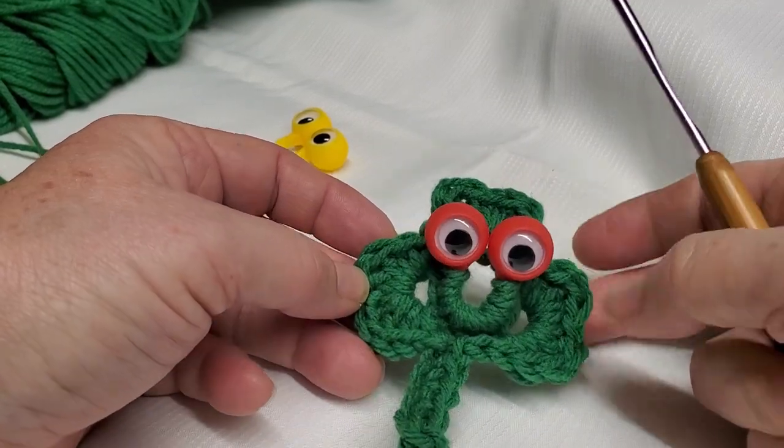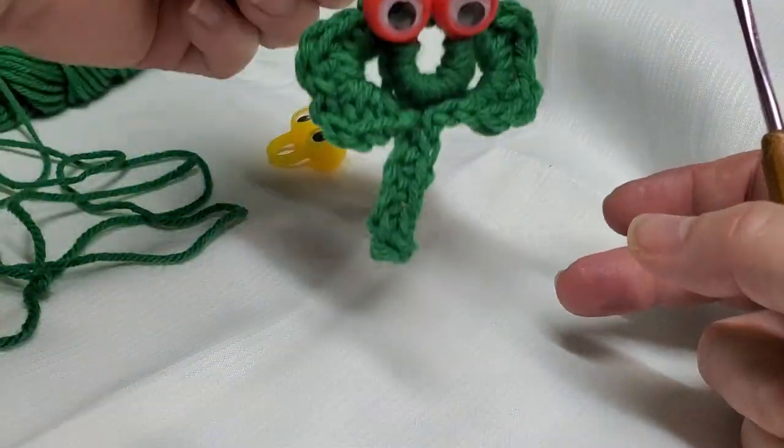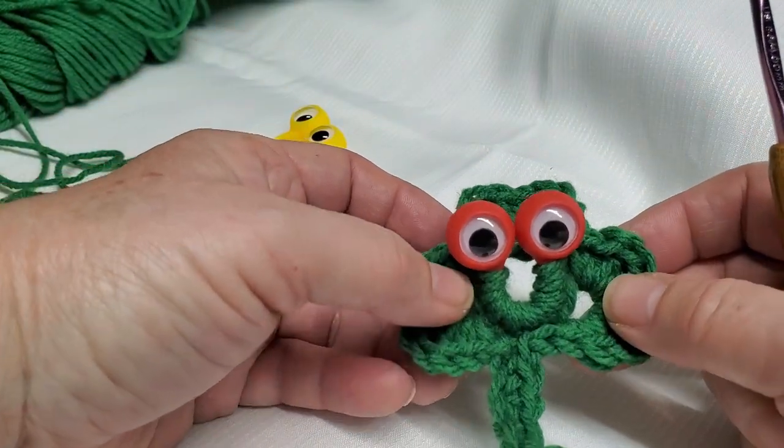I am making these cute little shamrocks for my granddaughter's kindergarten class this year. They'll have a safety pin to hang them up, and on the back I might put a magnet, but I don't have any in stock so that might not happen.